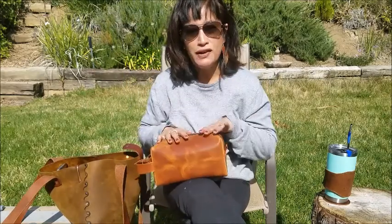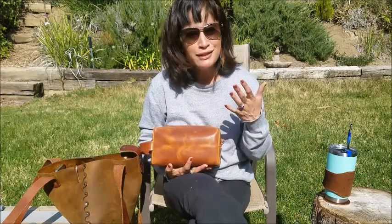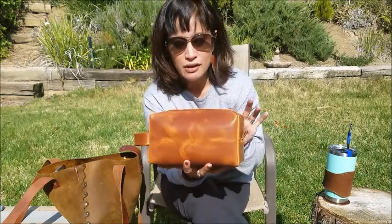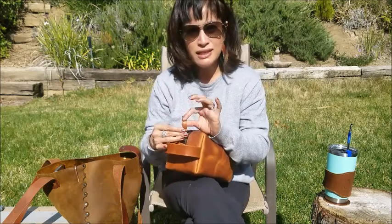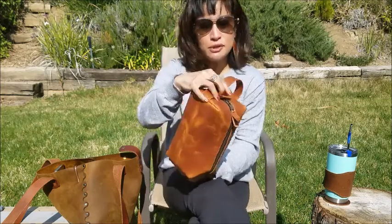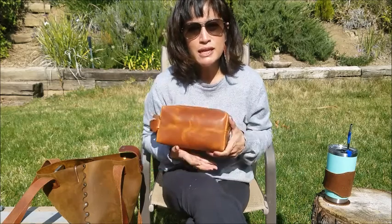The first item is from OLPR. I recently did an unboxing on this but didn't get to test it out on a trip. This is traditionally a dopp kit. What I love about it is obviously the quality of the leather, the size, and the handle — it makes it really easy to pull in and out of the bag. It's got a YKK zipper and some really nice detail. The handle is optional but feels crucial to me.